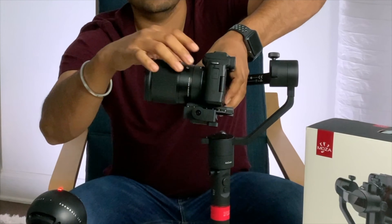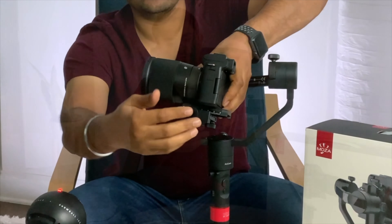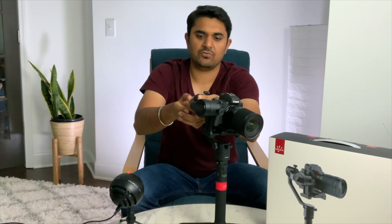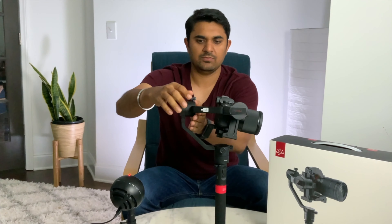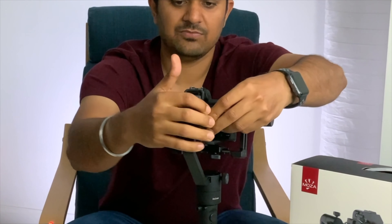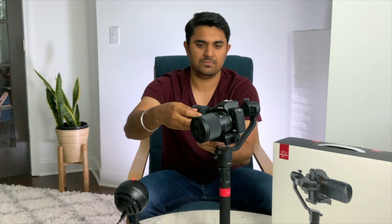It comes with a base plate — I'm going to attach this base plate to my Canon EOS M50. It has a Sigma 16mm lens. It gives you direction as well on which way you have to attach it. Once you have this ready, you just need to attach your base plate to the camera — there is a screw over here that you need to tighten.